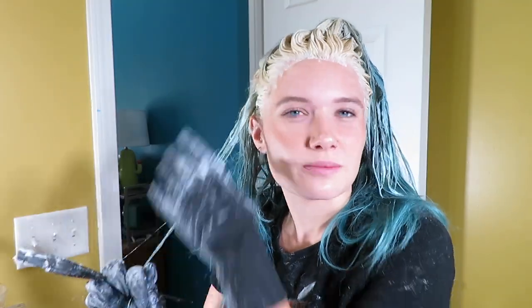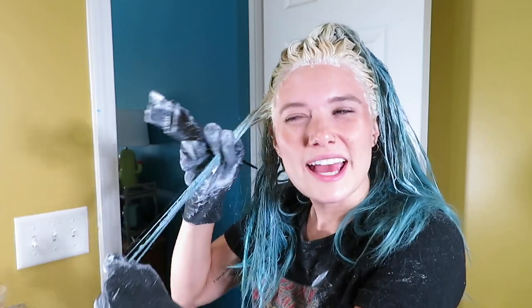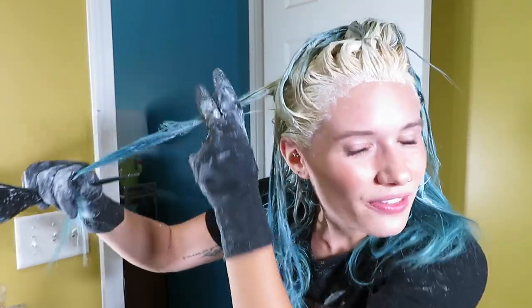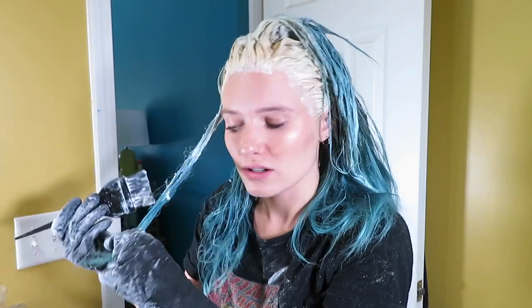I am not expecting this to be like a white blonde, nor do I need it to be, because I am going blue today. Right now what I'm doing is taking every strand — just like small pieces about that big — and getting the bleach all the way on it and kind of massaging it in there.